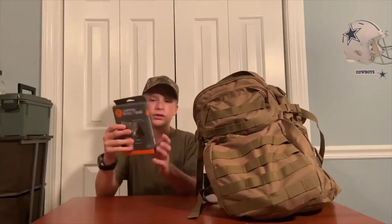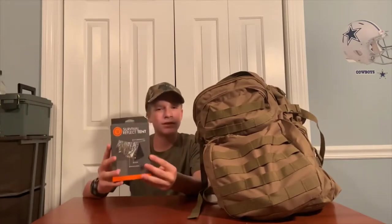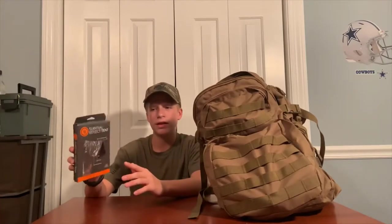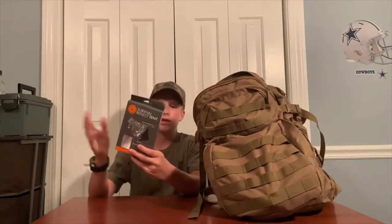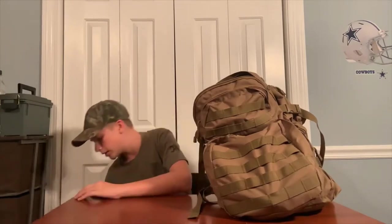Next up is a shelter. You want to have some kind of shelter so when you're out it's easier than building your own. This was like two dollars — it's a reflective emergency tent, possibly reusable. Something like this or any other emergency shelter works, and it doesn't take up too much room.